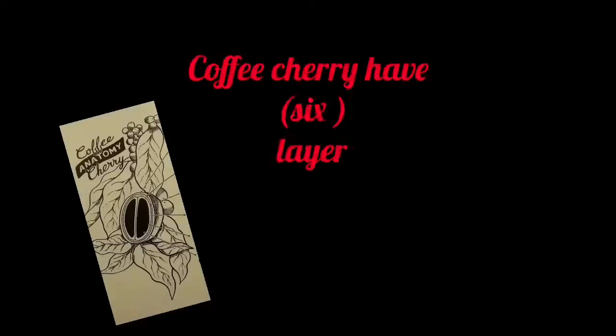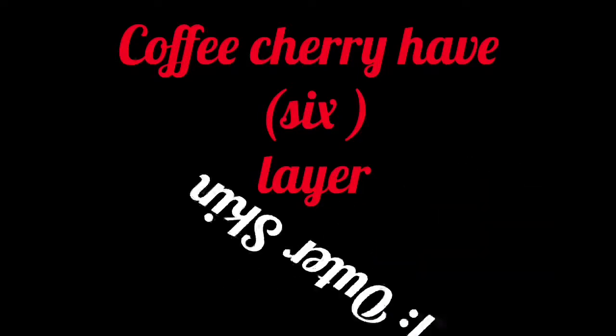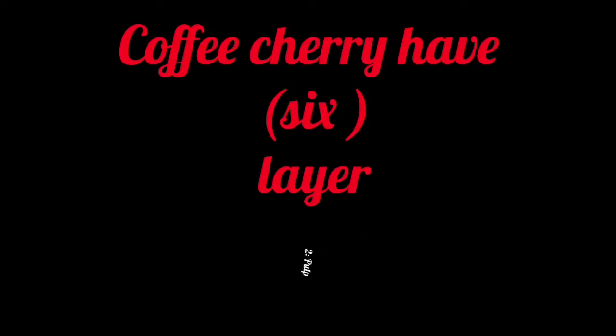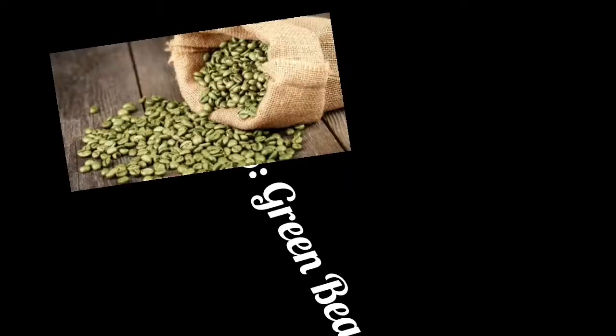The coffee cherry has six layers: the first is the outer skin, second is pulp, third is mucilage, fourth is parchment, fifth is silver skin, and the last is the green beans. Now let's go into detail.